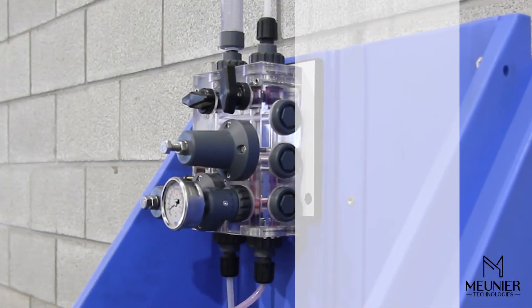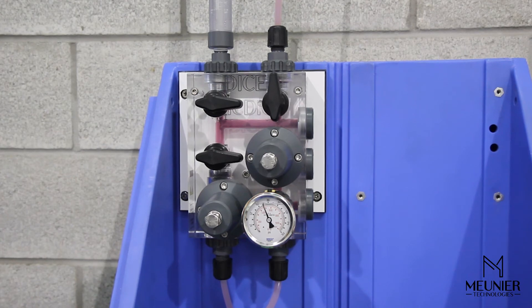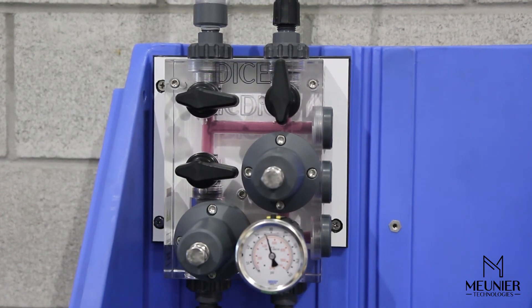In normal operation, the dosing pump will be pumping chemicals from the chemical tank inside the DICE inlet, then passing through the back pressure valve and into the injection line feeding the process. The pressure indicator will be measuring the back pressure valve set point, in this case 70 psi. When a clear acrylic module is used, fluid flow through the module can be seen by looking through the transparent material, making it extremely easy to troubleshoot the system.